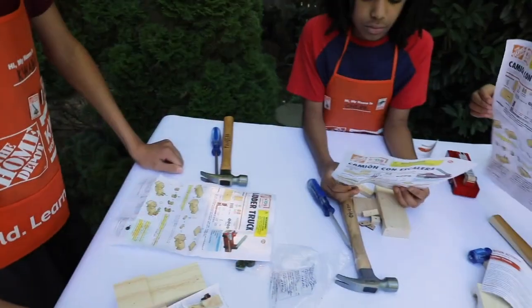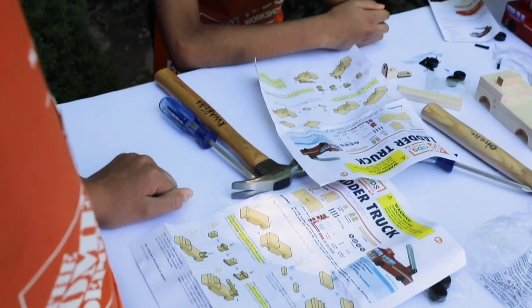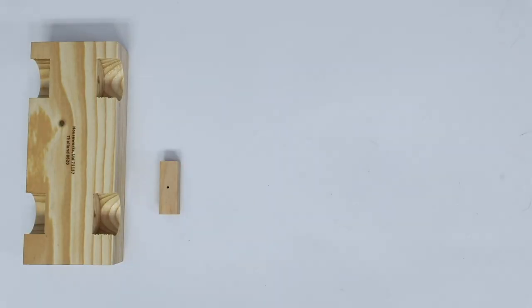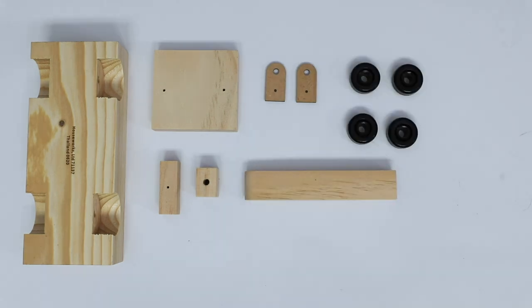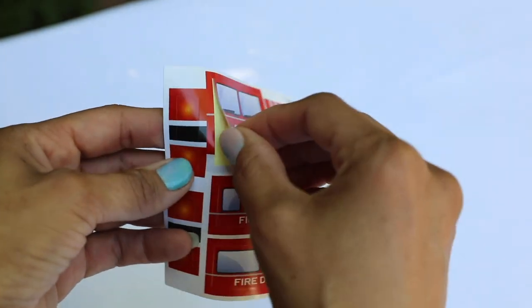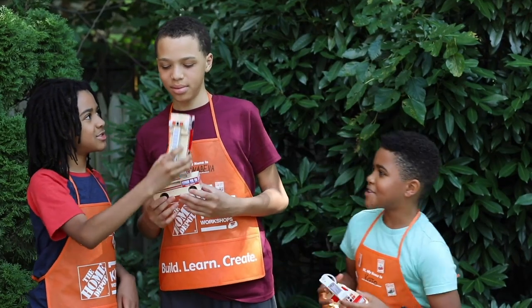This ladder truck kit comes with one body, one light bar, one ladder base, one cab, two ladder supports, one ladder, four wheels, four axle pegs, and all the hardware you need. Like all the other workshop kits, you'll also get a sheet of stickers, a certificate of achievement, and your own smock with a pin.